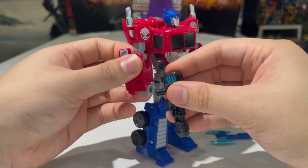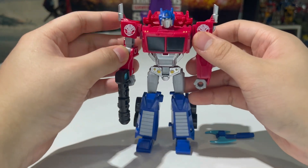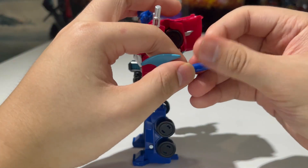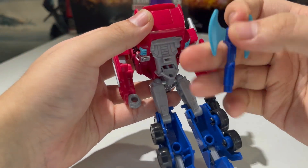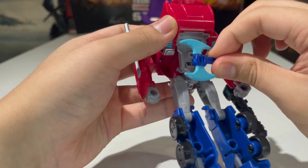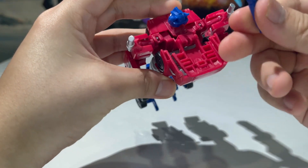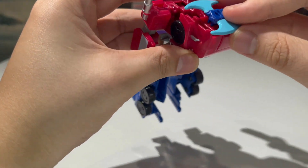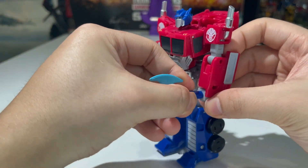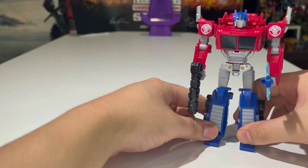You can give him his gun — there's a little bit of blue paint on the gun, which is a nice touch with more paint than the Cyberverse version. You can also have him hold the axe, or you can store the axe right here on the back of the robot mode by plugging it in. There are also cutout slots where you can store the axe if you prefer. But he's a Prime — he needs to hold his axe.